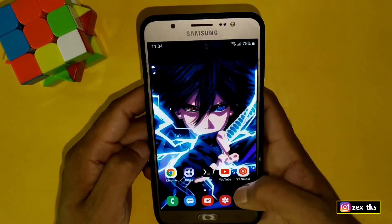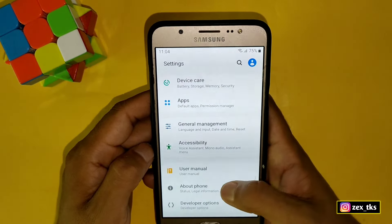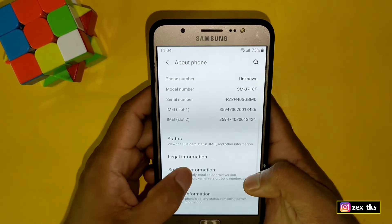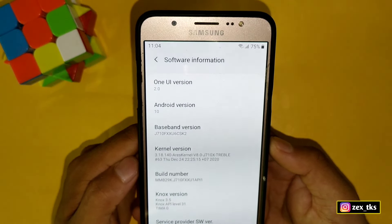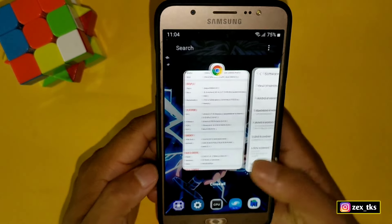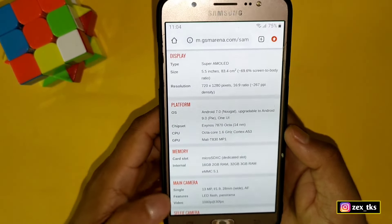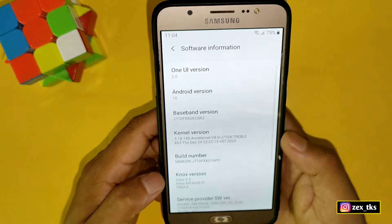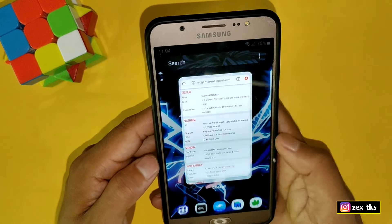Now I will show you my device's about section. Going to Settings, then About Phone, then Software Information — you can see my One UI version is 2.0 and the Android version is Android 10. Officially you can only upgrade up to Android 9, but I have upgraded up to Android 10.